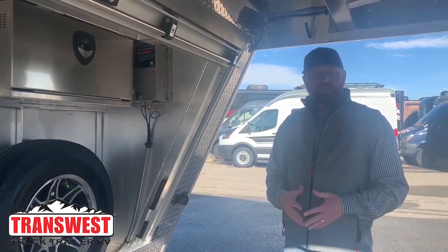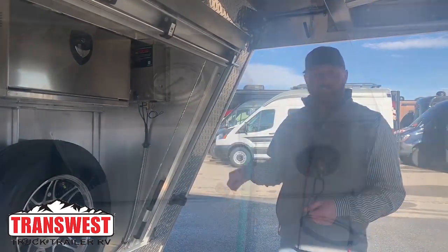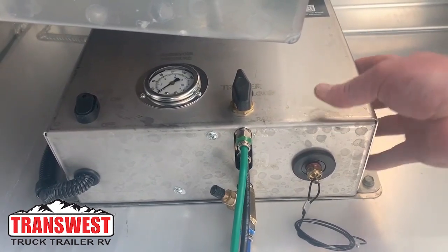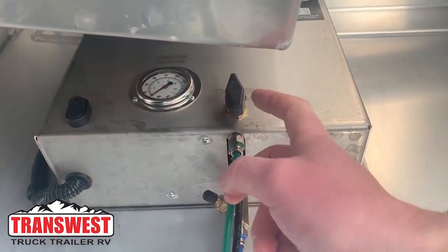Hi, I'm CJ Altenberg with TransWest Truck Trailer RV. I'm going to demonstrate the air ride system on your livestock trailer. This is your air compressor — it's self-contained on this trailer. You have an on-off switch, a pressure gauge, and a lower and raise knob.